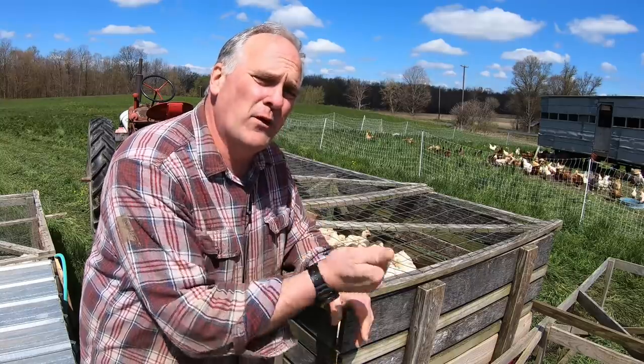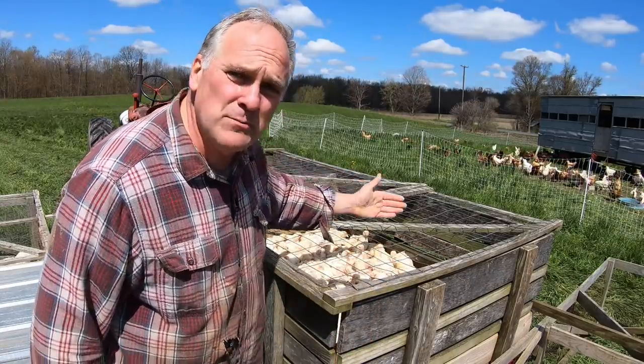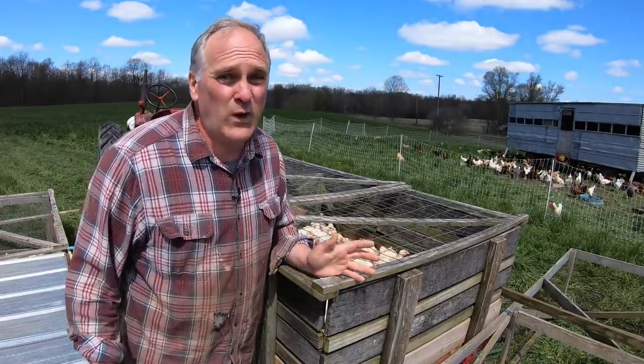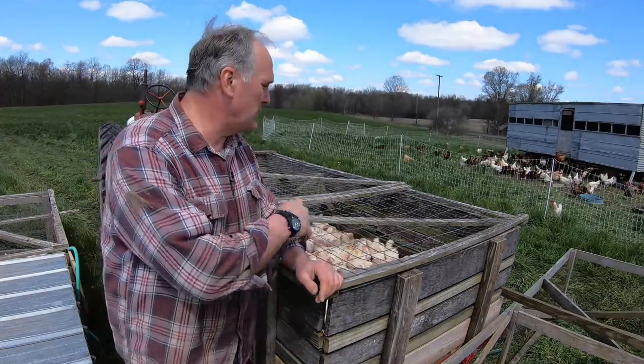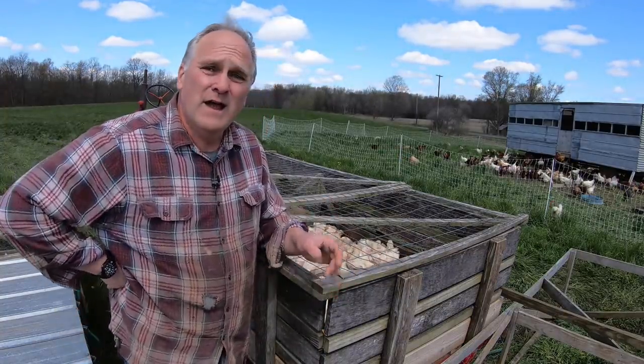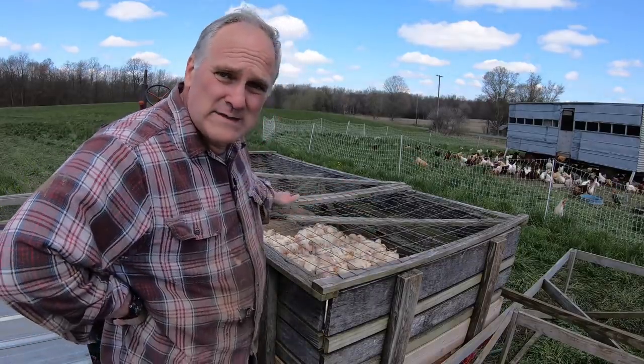This wagon is especially useful on butcher day because we can load the ready-to-butcher chickens in here, pull the wagon up to the butcher shed, and then as we're butchering we just pull the plunger back to keep the chickens right within easy reach. We use this wagon at least two or three times a week all summer long because we're butchering twice a week and bringing chickens in and out of the field, so it gets a lot of use and eventually manure accumulates in the bottom of it.